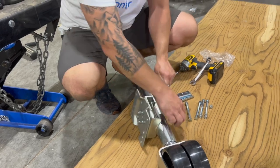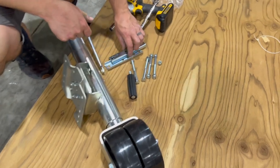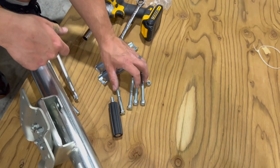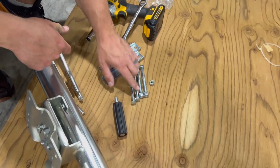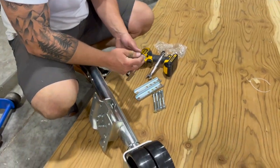So in our hardware bag, we've got our trailer dolly, trailer jack, our backing plates, four bolts with nylock nuts, and then we have our crank handle. So let's go ahead and put our crank handle on first.